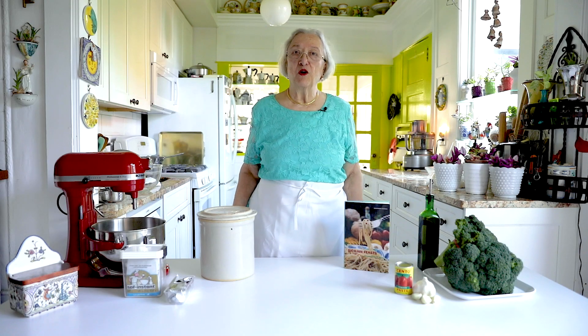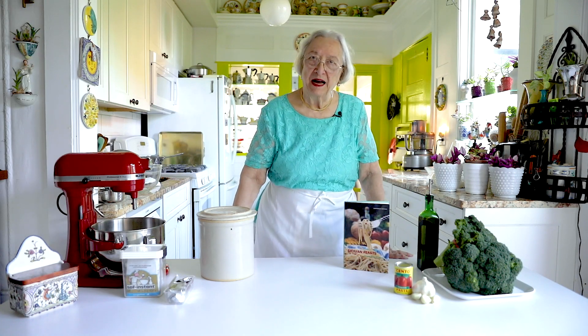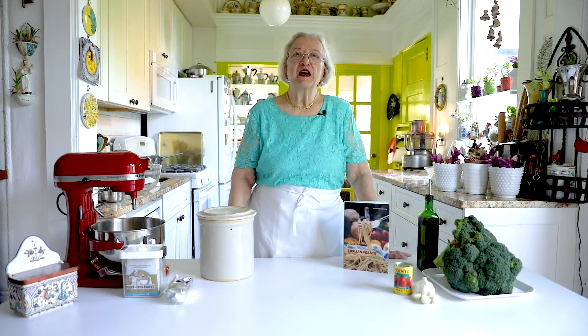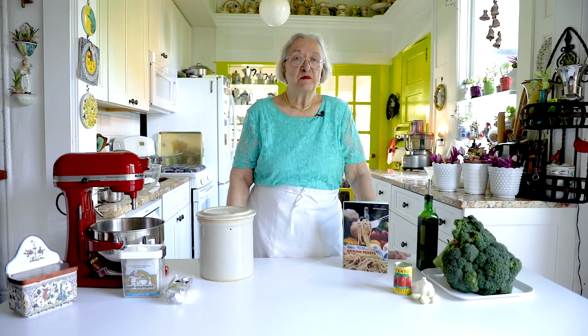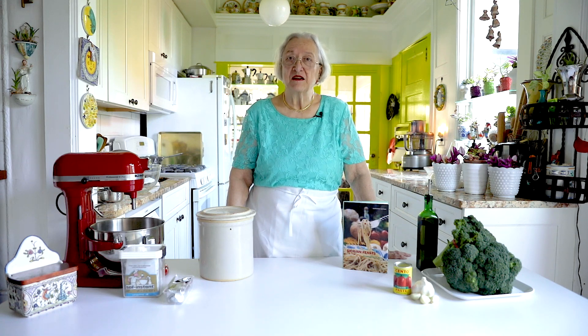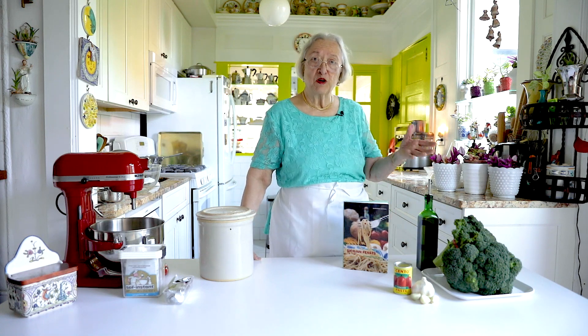Today we are going to make a savory pie. This is something that is very, very appreciated in our cuisine. In Sicily we make these pies out of whatever is in season. Now these are not sweets, these are not desserts — these are main dish double crusted pies.